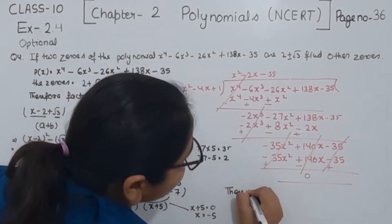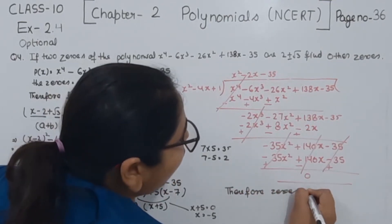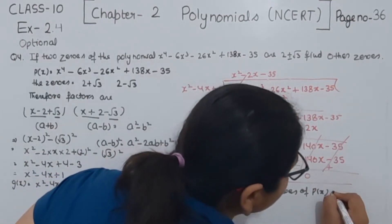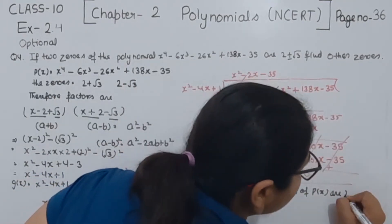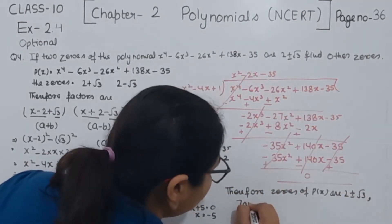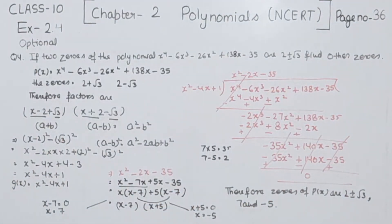So the other two zeros we are having are 7 and -5. Therefore all zeros of P(x) are 2 + √3, 2 - √3, 7, and -5. So with this we have completed question number 4. In the next video we will start with question number 5.